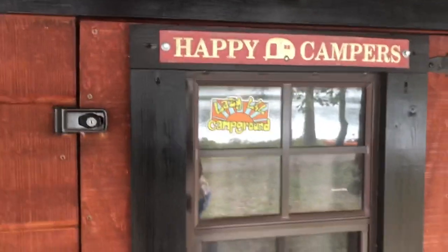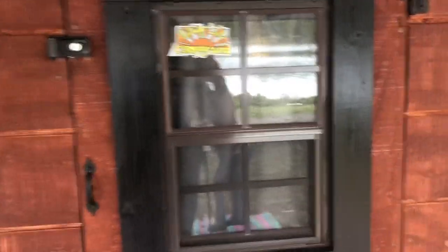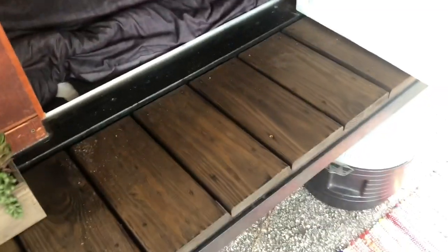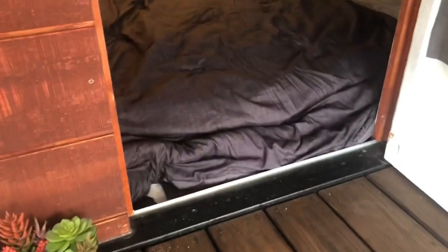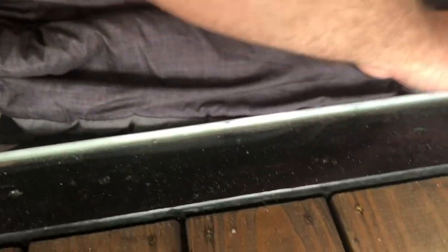It's a homemade door. I got the window off of Amazon — it's a storage playhouse window. Used gate hinges. Let's open it up for you. I built this door to weatherproof it. I've got a 1½ inch by 1½ inch angle iron, aluminum, down here. I put it in and drilled it into the floor.